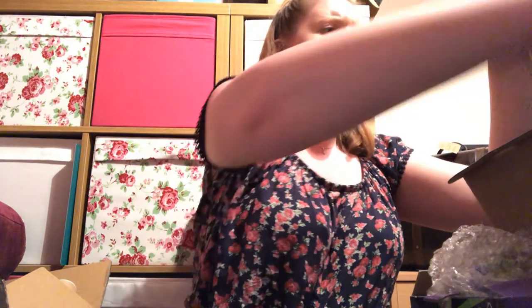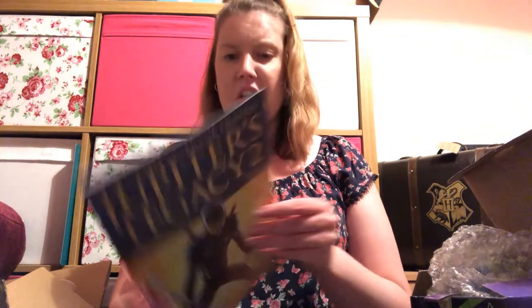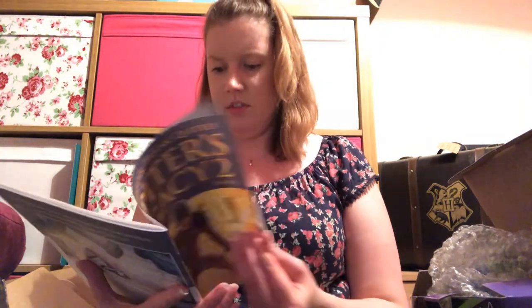And then we've got what looks like a comic: Mark Millar, Frank Quitely — Jupiter's Legacy 2, Issue 1. So it is a comic. I don't know who Jupiter's Legacy is — it says 'Previously in Jupiter's Legacy Book 1' — I've never heard of this.